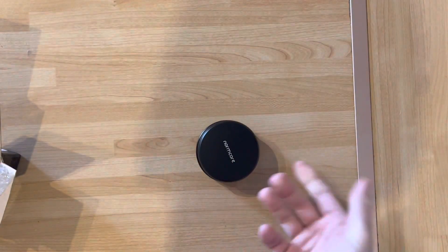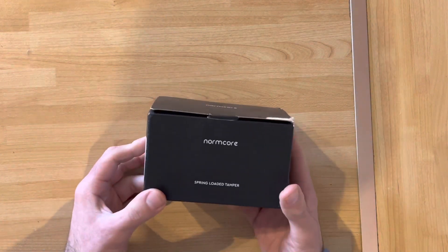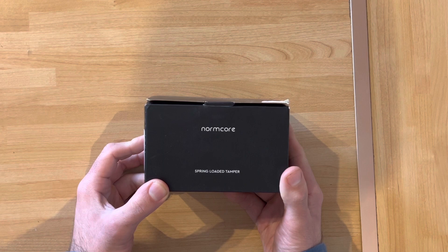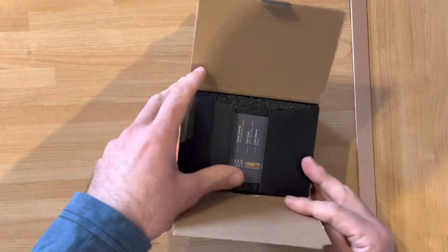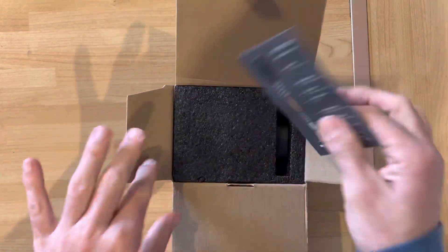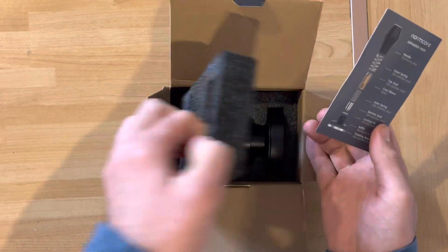It comes with a nice stand. I've already done an unboxing of the spring-loaded tamper from Normcore for the La Pavoni, so just a quick one here — it should be exactly the same, just bigger. According to the manual, there will be three springs inside.